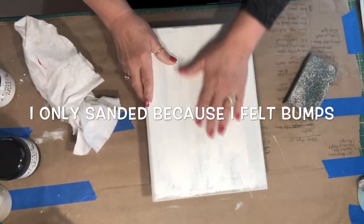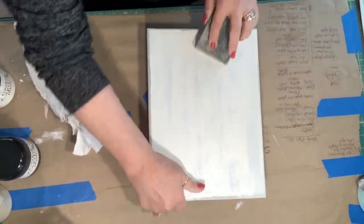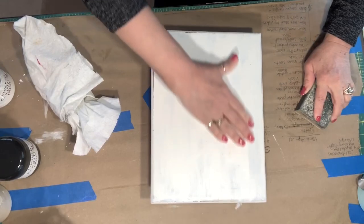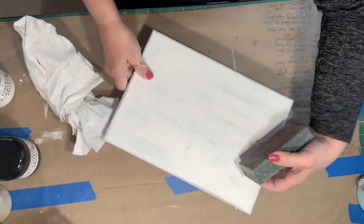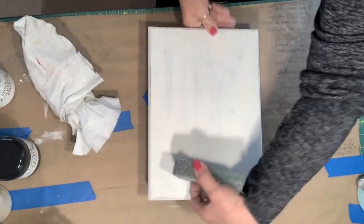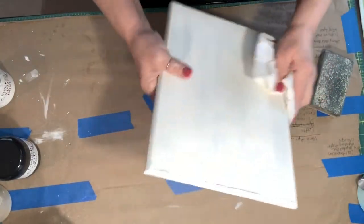This seems to be dry now. I'm going to just go over it — you can tell I did a little bit of sanding, but I'm going to make sure I get this smoothed out pretty good. And because I'm going to use this later, I'm going to do a little bit of distressing on the edges. Let's just wipe this off so everything is smooth, get it all cleaned off.